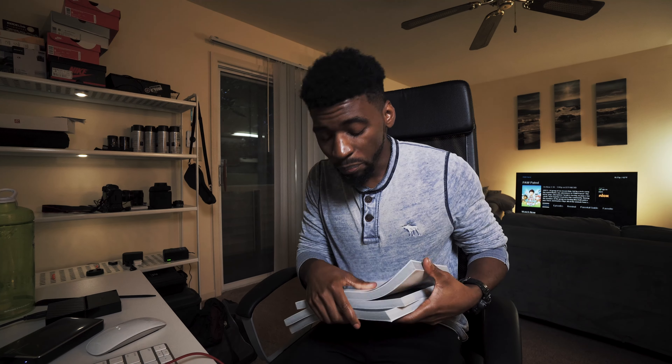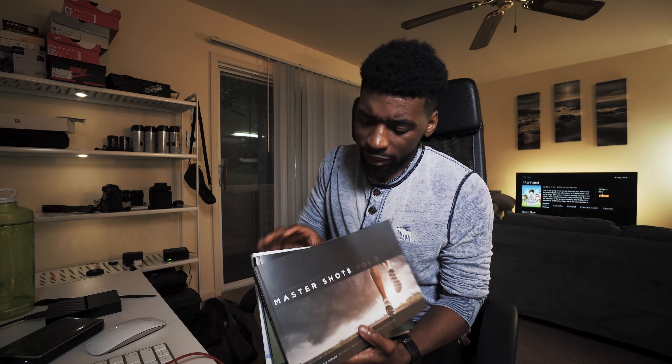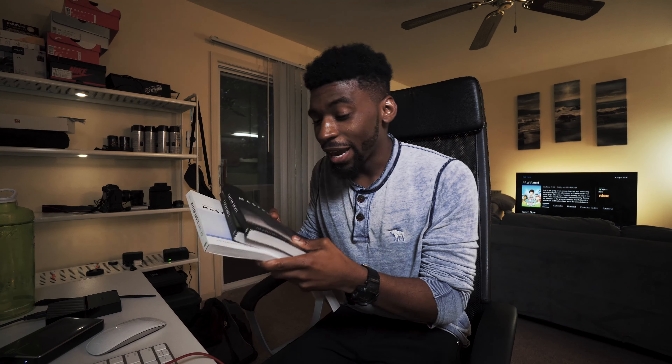I've been really bored lately, and I've been having a hard time finding things online that I'm learning from. So I went ahead and caught me some books, man. This right here is the Master Shot series, if you have no idea what these are. They're basically different volumes that go over different aspects of cinematography. I got these suggestions from the Homie Cooper Films — I'll leave a link down in the description for you all to check out his channel.